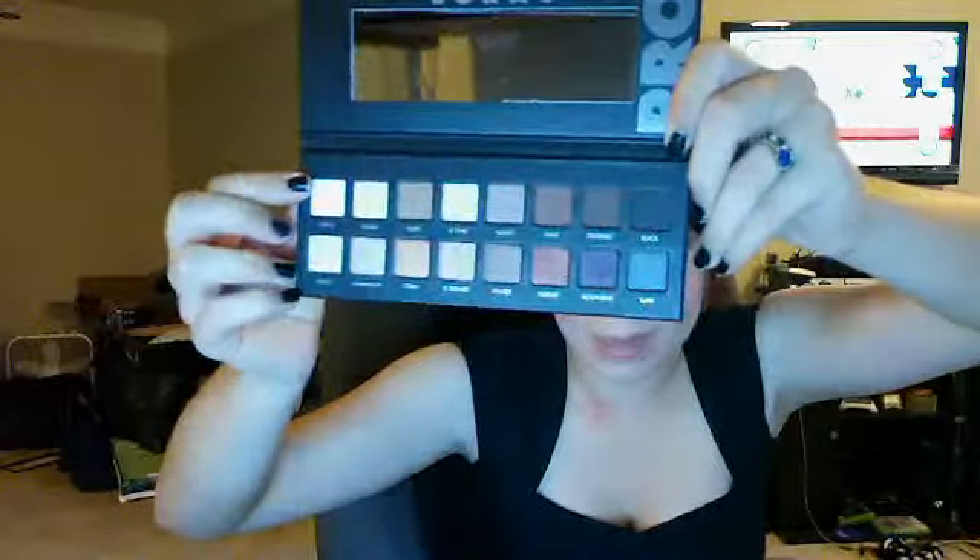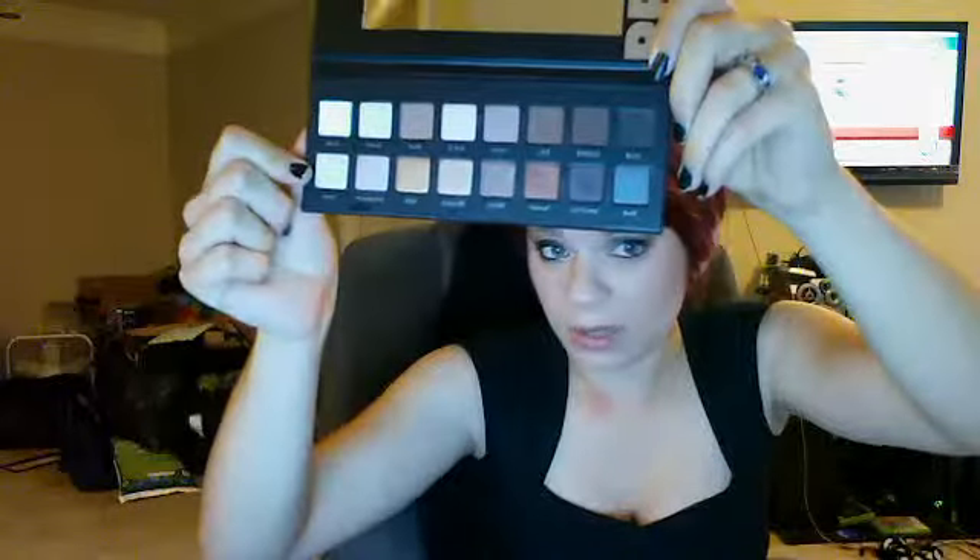Anyway! She wanted to give me a green property for my railroad, and I said no. You've got your matte shadows up on the top row, and your shimmer shadows down on the bottom row.